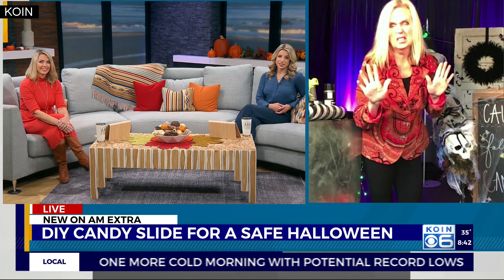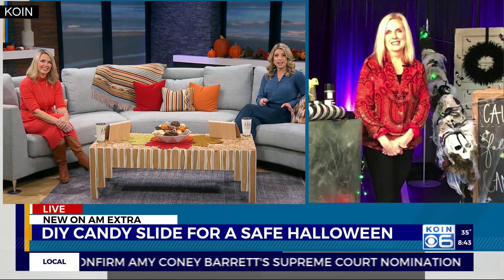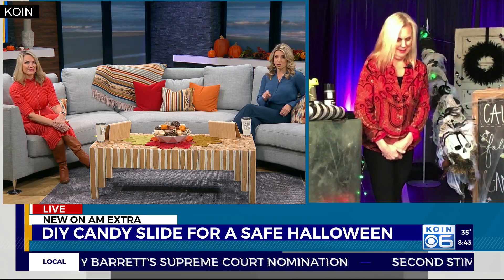Everyone's trying to figure out how to save some part of Halloween — this year has been tough. We've got to get the candy out to the kids, and this is a great way to do it. Kim, always good to see you — glad you're finding ways to survive during this time with no events going on. Can you follow me on YouTube because we're really struggling right now? We will follow you — we're going to put the link to Kim's YouTube channel so you can check out her full candy slide tutorial at coin.com.